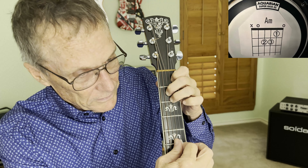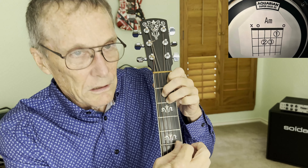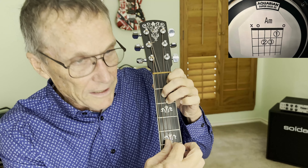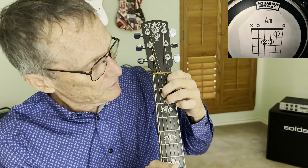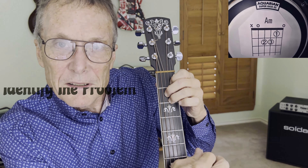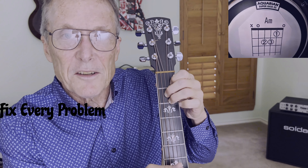Clear. Uh-oh, not clear. What's wrong there? On my third string, I wasn't pushing hard enough, so now let's try it again. Uh-oh, we've got a muted string. Our first string is muted. My first finger is touching that. So now we've identified the problem and we can fix the problem. We have fixed and identified the problem.